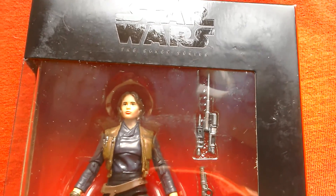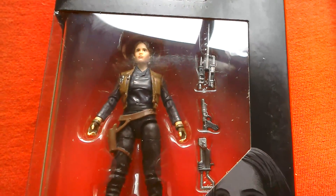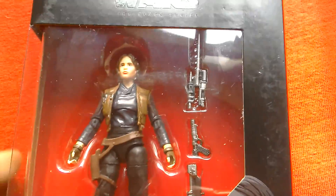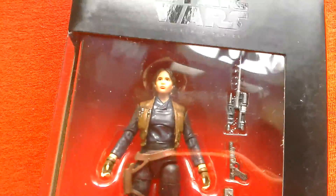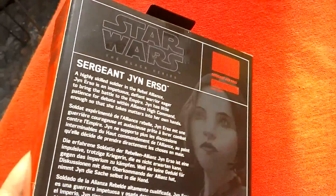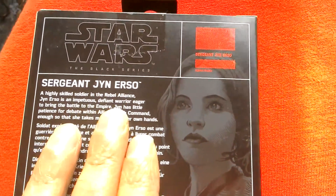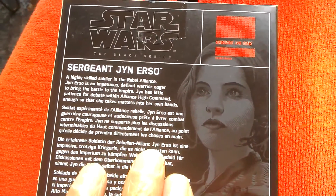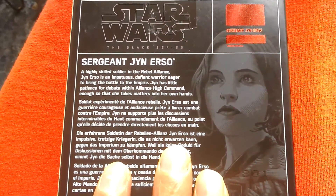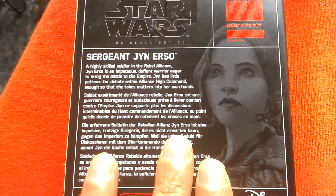This is Sergeant Jyn Erso from the Black Series 3.75 fully articulated figure. She comes with a three-piece weapon. Figure looks pretty cool — got this at Argos about two weeks ago. Sergeant Jyn Erso is a highly skilled soldier of the Rebel Alliance, an impetuous defiant warrior eager to bring the battle to the Empire. Jyn has little patience for debate with Alliance high command, enough so that she takes matters into her own hands.